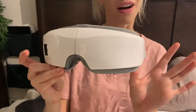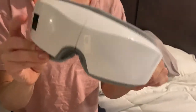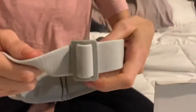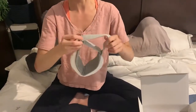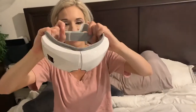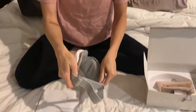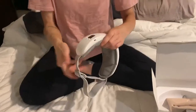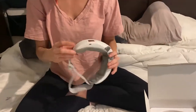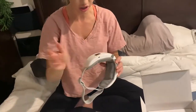I just got this awesome eye massager off Amazon and this thing is amazing. First of all, it's highly adjustable — it has a strap that you can make smaller or bigger depending on your head. It also flexes, so it'll fit any size. It has a nice interior that you can wash off easily, almost like a vinyl material. And it's cordless, so you charge it by plugging it in right here.